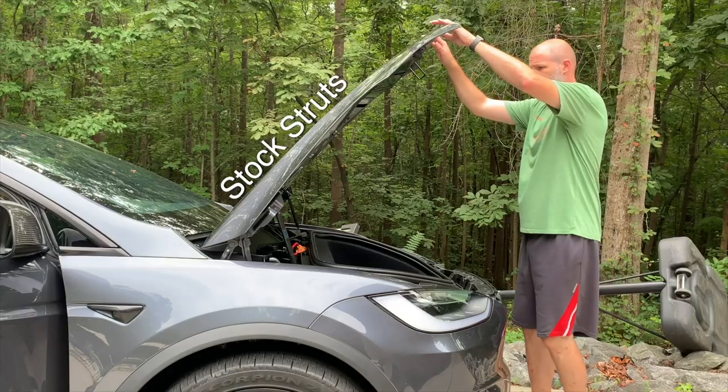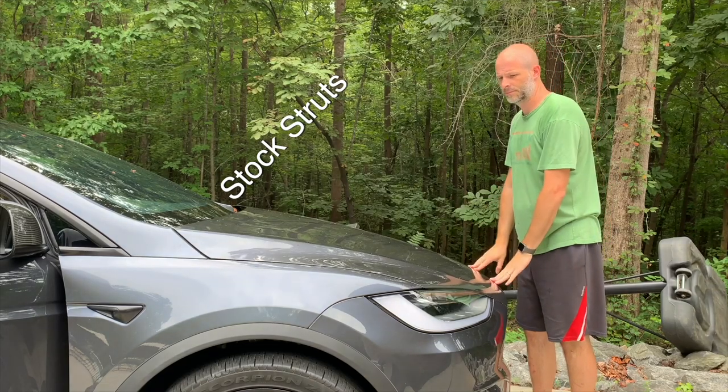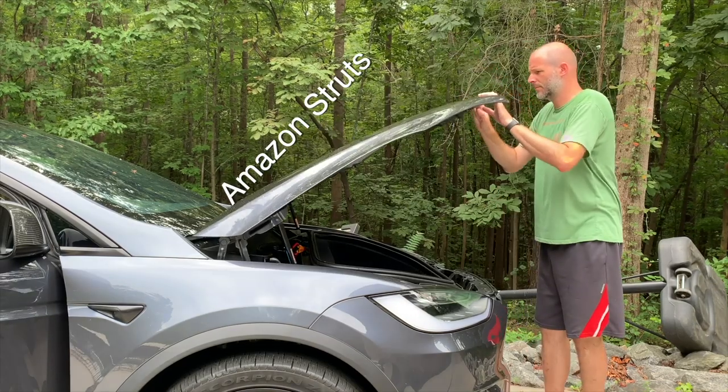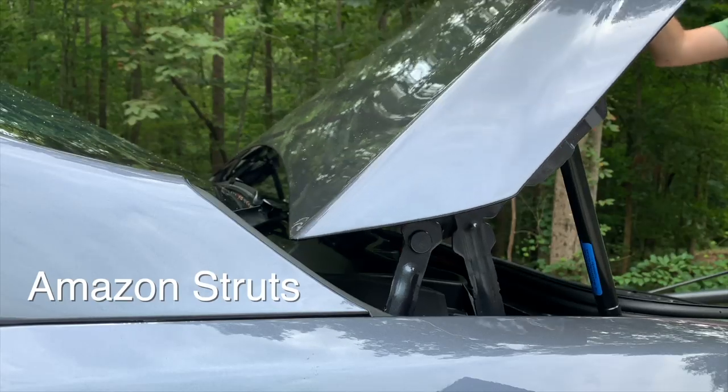Earlier today I texted my buddy Stefan to remotely unlock the car so I could work on the struts, because I actually bought four sets of struts total — two extra — to see which one would work on the Model X. He remotely unlocked it so I could test which struts would work. I was excited to get this figured out and get it out to you, so I set up my phone so you can see exactly what is flexing.